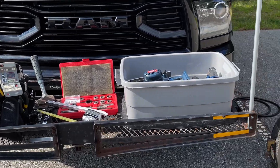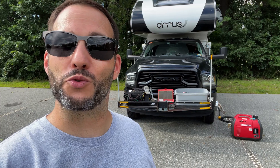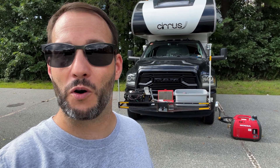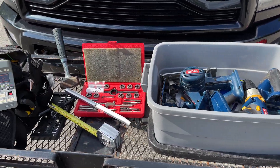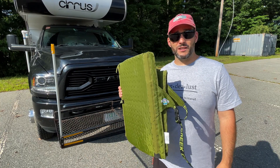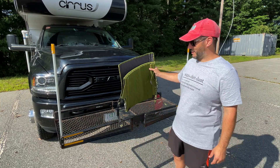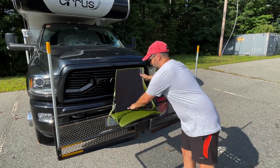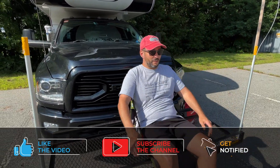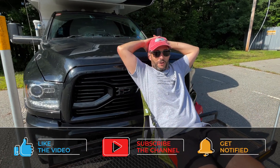Whenever I'm doing a project I tend to use the front rack as a workbench. It's a great place to keep my tools up off the ground and I use it as a platform for doing all of my drilling and cutting. After we got our Crazy Creek seats I realized that I could use the front rack as a place to sit — it's almost like a little front hammock.